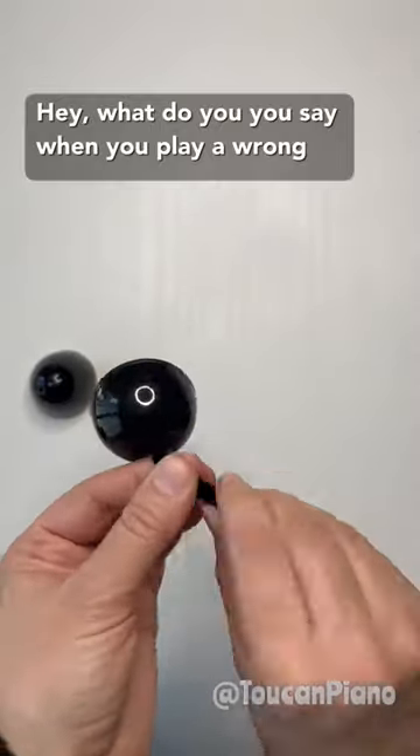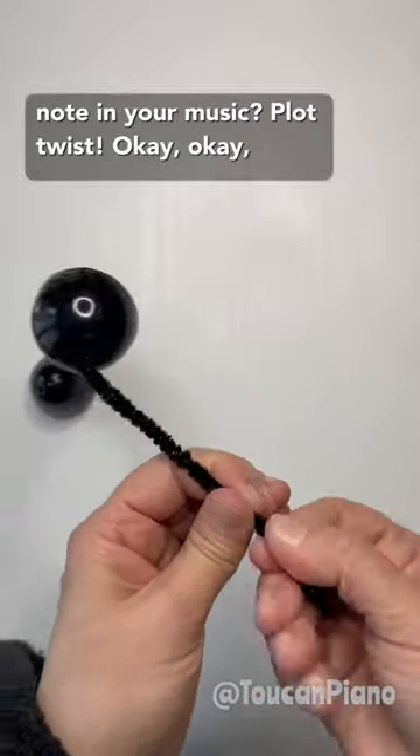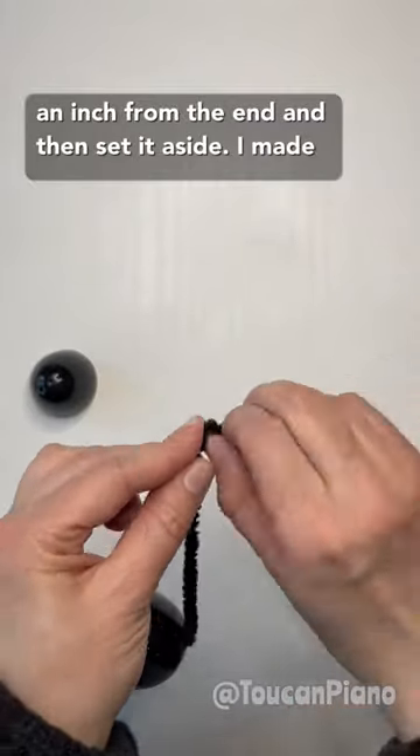What do you say when you play a wrong note in your music? Plot twist! Okay, back to crafting. Bend the pipe cleaner about an inch from the end and then set it aside.